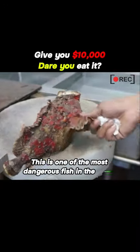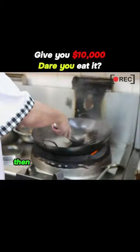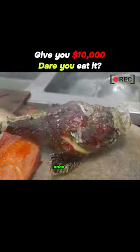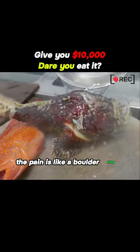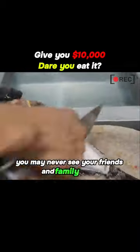This is one of the most dangerous fish in the world. When it's not paying attention, a heavy blow puts it into a coma, then quickly throw it into boiling water. Its spikes on the back are highly toxic. Once stung, the pain is like a boulder falling from 100 meters high onto your foot. And in severe cases, you may never see your friends and family again.